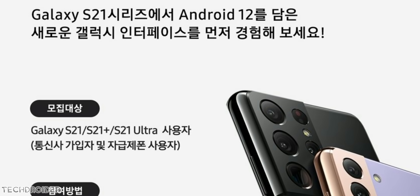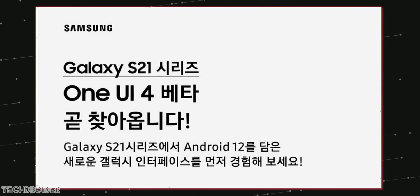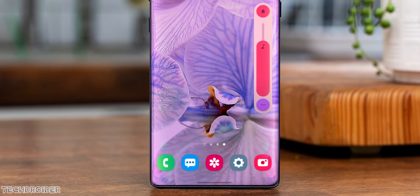Samsung is officially about to launch One UI 4. An official announcement image came from Samsung Korea, and it says if you own a Samsung Galaxy S21, you can soon experience their latest skin, One UI 4, based on Android 12.